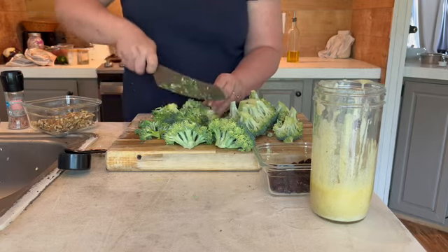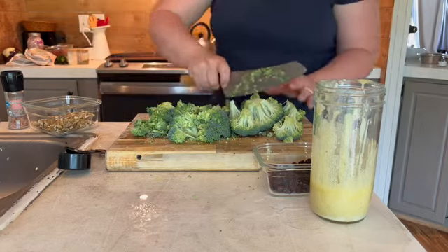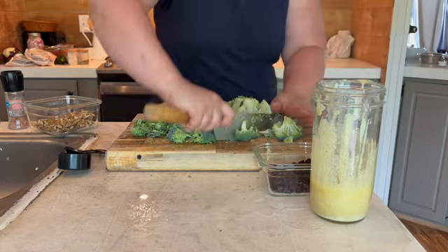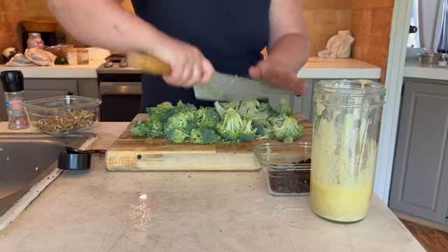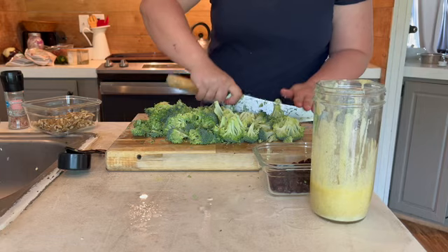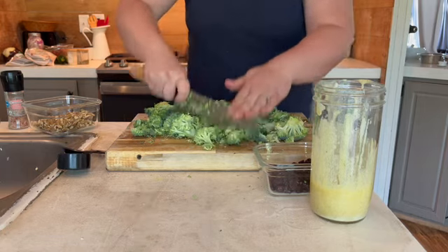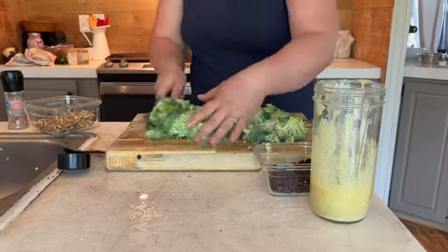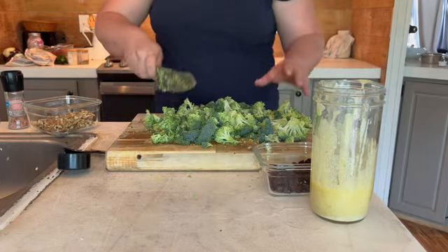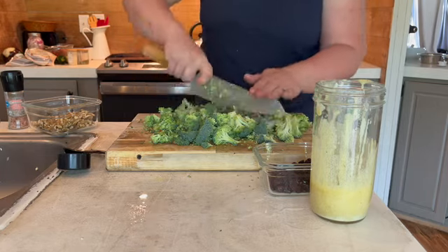One thing I find very helpful: when you have dried raisins, dried cranberries, or even dried blueberries — any kind of dried fruit — I like to soak them in a little bit of water. I placed the dried cranberries in a bowl, let them soak, and then drained the water so the cranberries are not chewy in the salad. They're moist and they just taste a lot better.